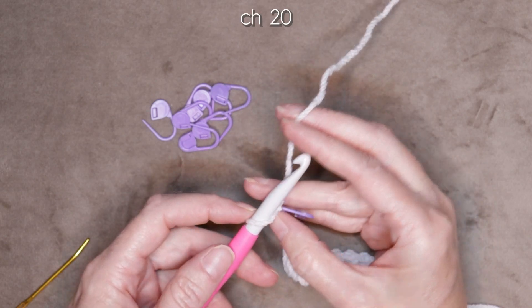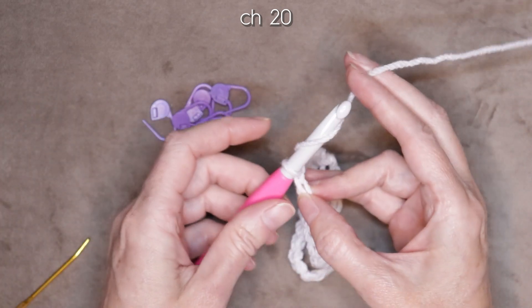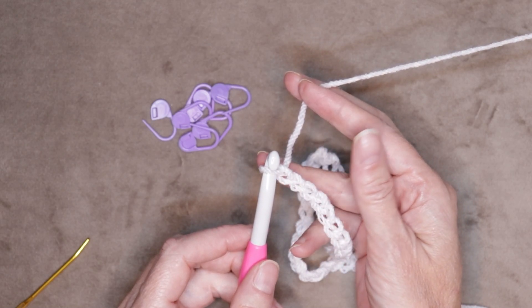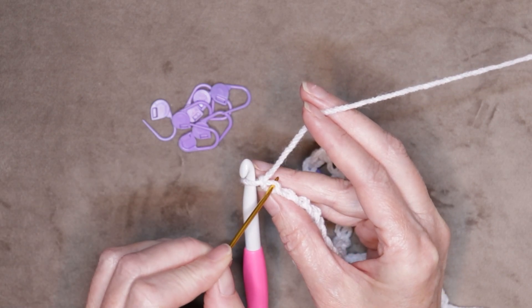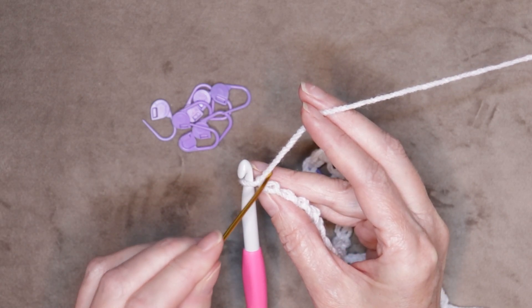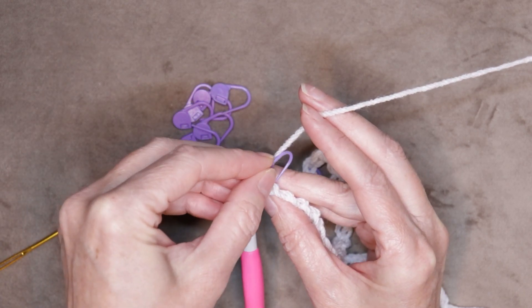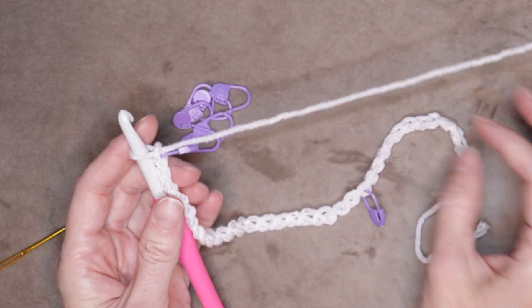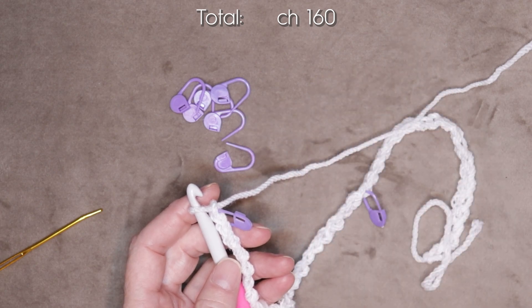Chain 20 more. Now do the same thing: your thumb gently on the top of those pretty V's, just roll it to the side, and look for that back loop or the camel bump right underneath your working yarn. Slide in a stitch marker. Keep going making your sets of 20 and popping in a stitch marker until all eight of your stitch markers are used. If you'd like to make your scarf a different length you can make yours any multiple of four.